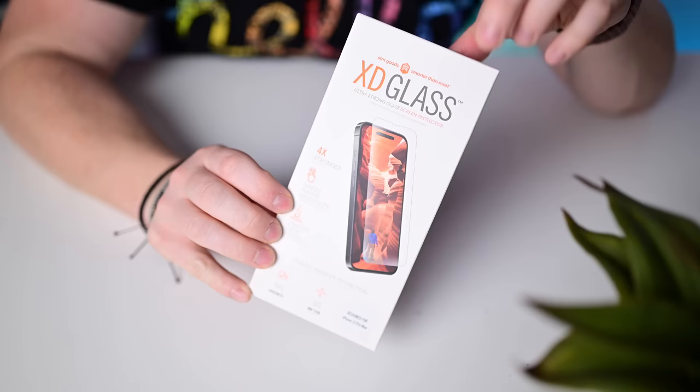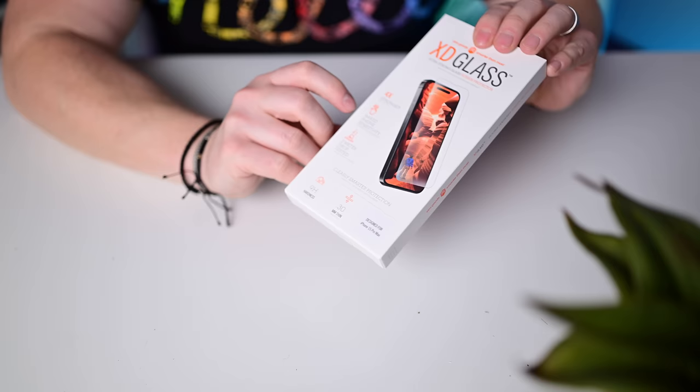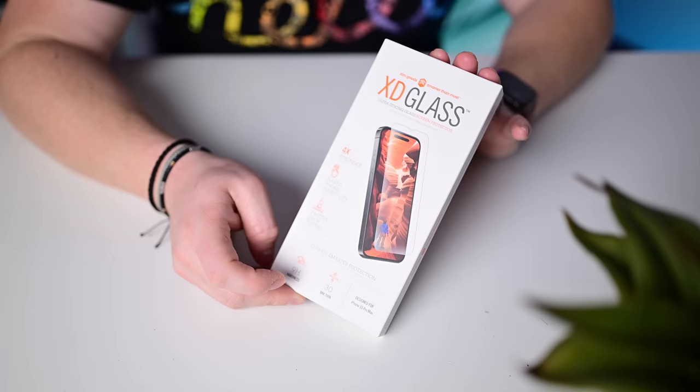STM Goods and their XD glass screen protector — they have naked phone sensitivity so it's really responsive. There's a small cutout at the top for the earpiece. They are two-meter drop protected. Another solid screen protector option to consider.